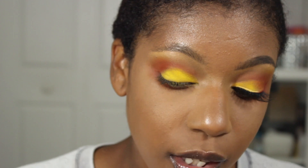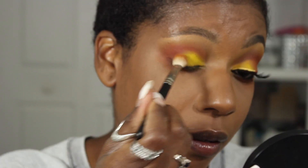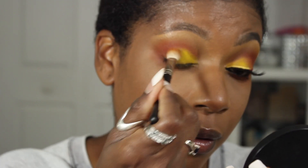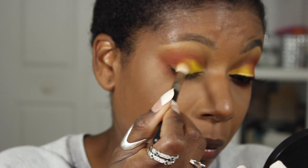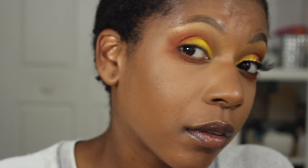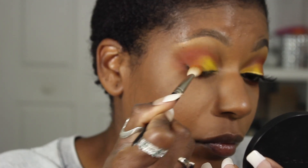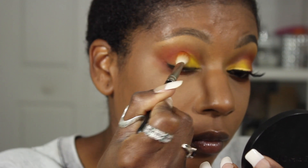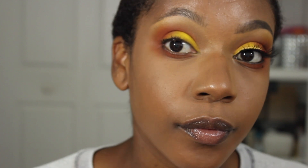I want to have a really nice transition on the outer portion of my eye, just like how this one is well blended. I'm going to go in with my 217 brush with a little bit of orange and blend it over top of Chrome Yellow. Then go in with the same brush with a little bit of Chrome Yellow and blend it back and forth — that's how I'm going to get that really nice gradient.